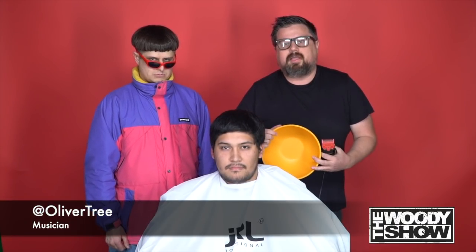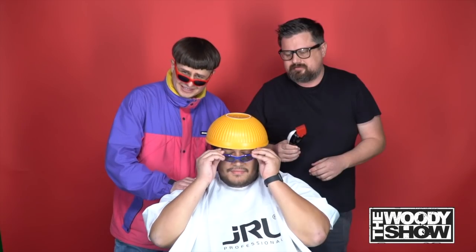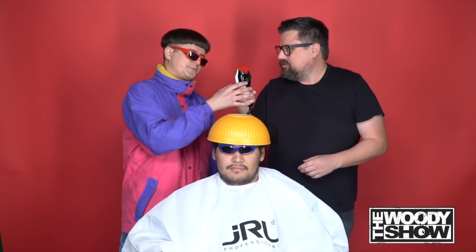What's up everybody, it's Mench from The Woody Show, and I'm here with Oliver Tree and we're gonna give Randy here an Oliver Tree makeover. Are you ready? Let's get right to it. Will you do the honors?